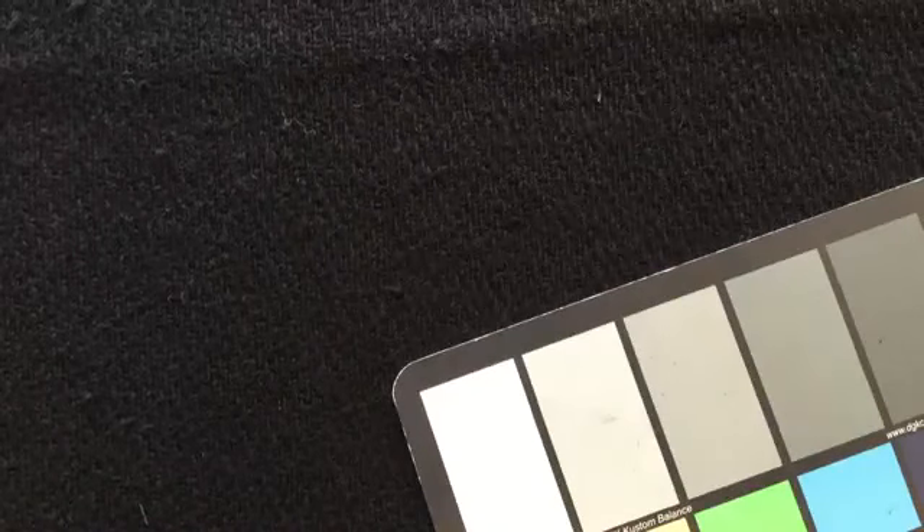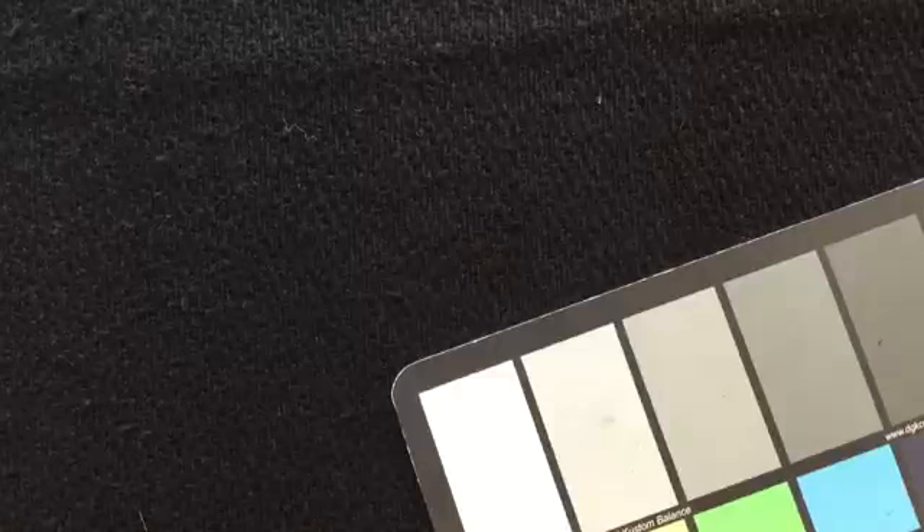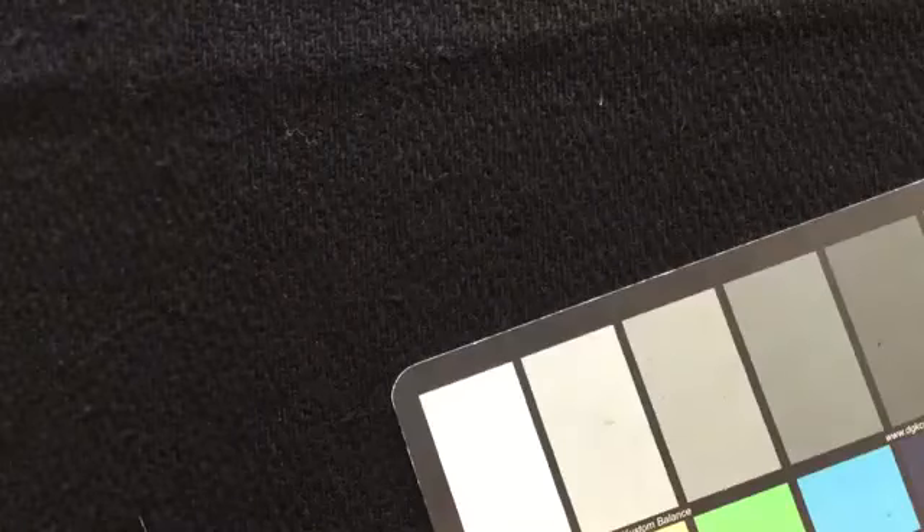It has a different finish than many of the wools that we have had here. I'm gonna try to zoom in. I'm gonna take the color card away so that the camera brightens up this black — the iPad tries to brighten anything that's black. But what it does do is give you a sense of the weave. So it's not that color, but it is that weave.